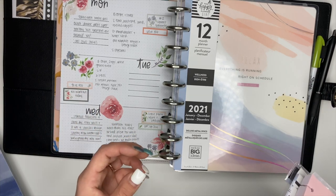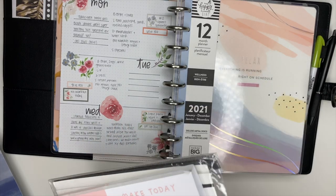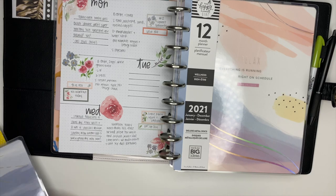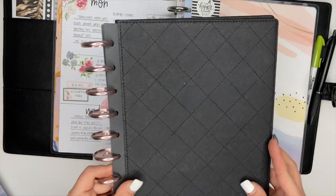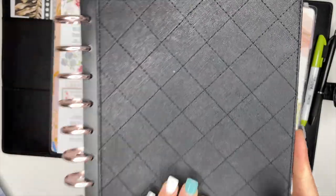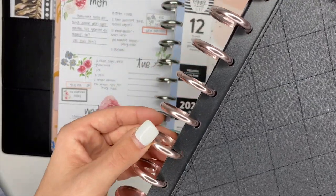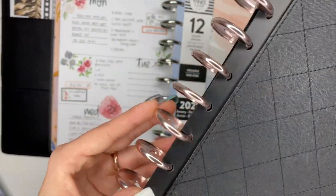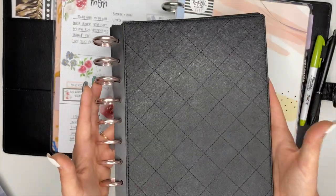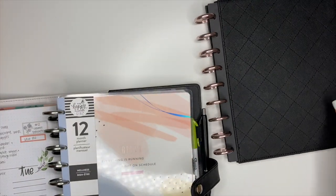I also have the wellness planner, and I plan on using the wellness planner for weeks that I'm really busy and don't have time to sit down and create boho spreads. So we are going to be creating a kind of custom Franken-planned planner for health and fitness. What I have here is one of the deluxe covers from the Happy Planner — this is the quilted pattern one, really thick and durable — and I already put it on a set of champagne-colored metal discs.